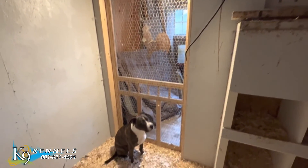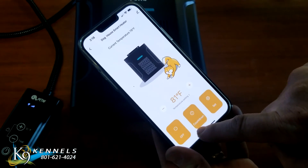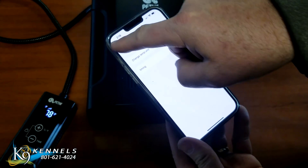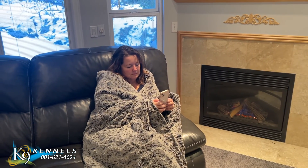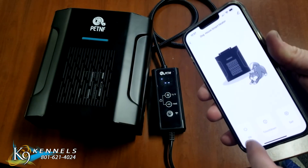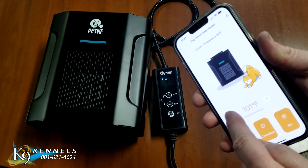Smart App Remote Control. Our Doghouse Heater can be monitored and controlled remotely via our app anytime and anywhere. After connecting your smartphone or tablet to Wi-Fi, monitor the temperature inside the doghouse at any time, so that even if you go out to work or travel, you won't let your dog get cold. It also supports multiple people to operate the app.